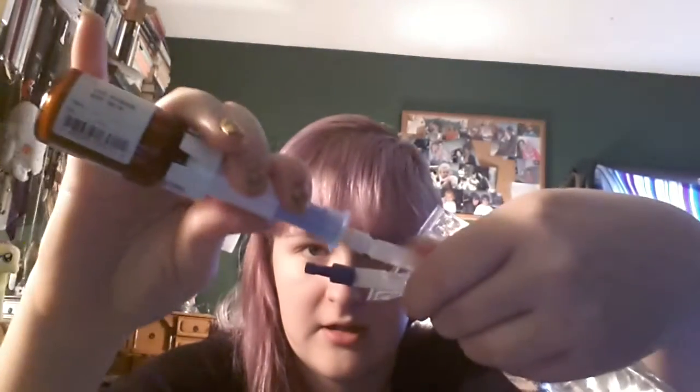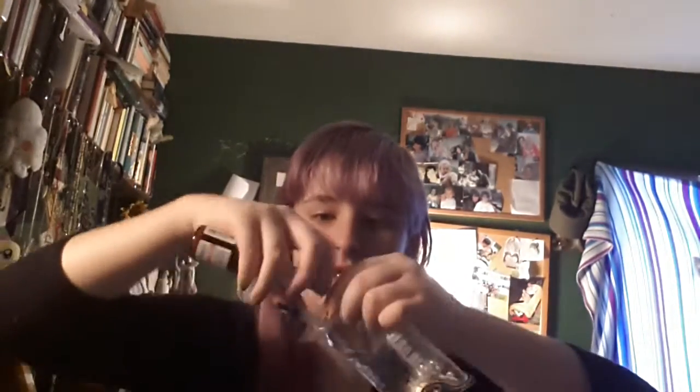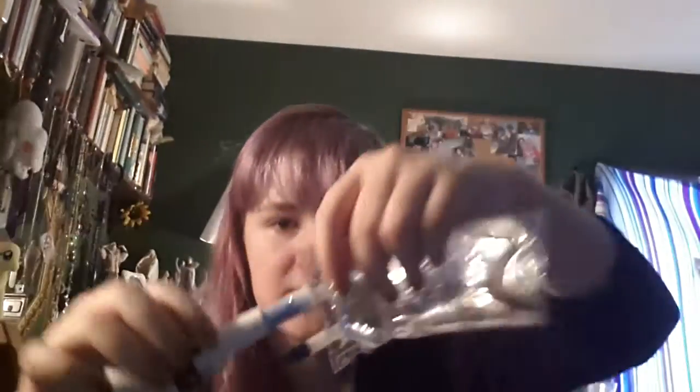I don't know if you can see it, but there's a needle inside of there. So you take this part here and shove it through — you'll hear a click or a pop at some point — like that. Then just shove it on in until it's flush with the saline bag, or whatever bag you're using.